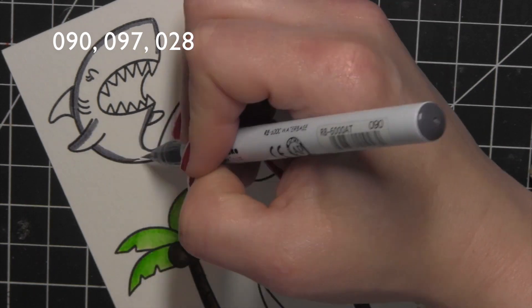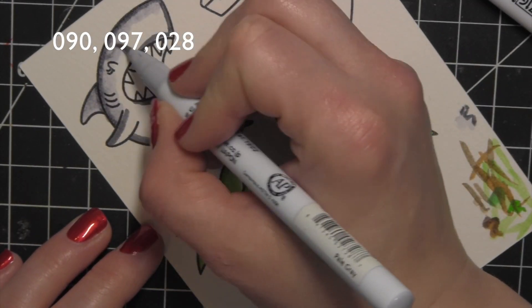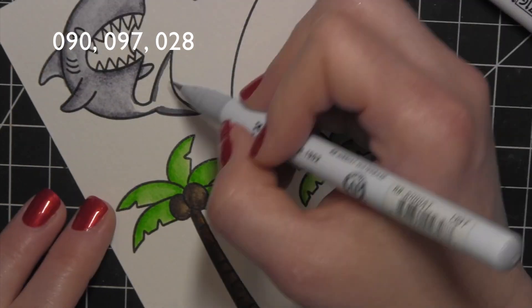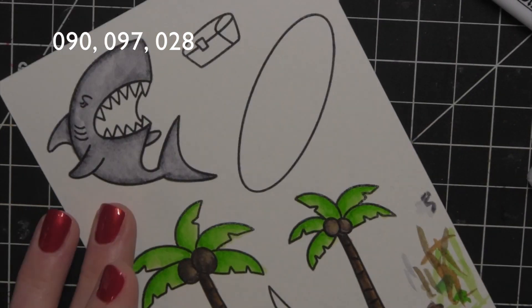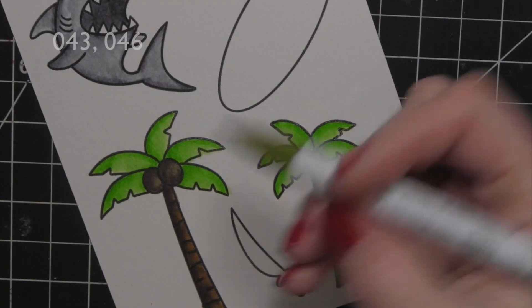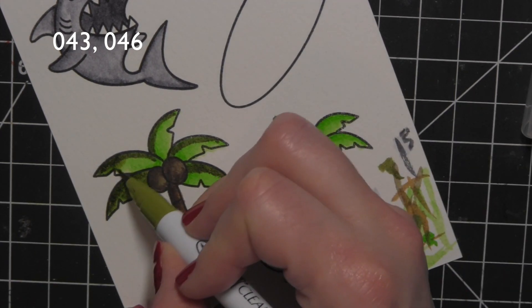I've colored in the trunk of the tree and the coconuts, and now I'll move on to the shark. There is one difference between the shark shown here and the shark on the finished card: I re-stamped and recolored my shark because I loved his skin color but had colored the inside of his mouth dark black. It would look fine, but I really wanted a little bit of color in there, so I fixed it by coloring it with a little pink — that last color listed in the upper corner.